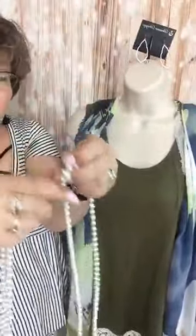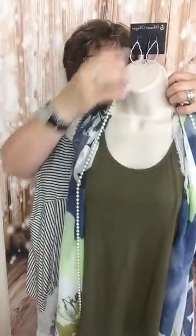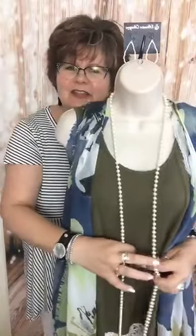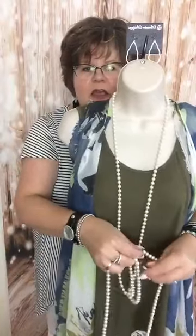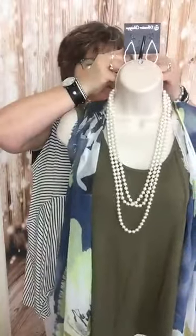Another thing we can do with the Clip It tool is we can triple it. A lot of you don't know how to do this — it's mind-blowing. So we have the necklace all the way long — it's 90 inches. We're going to take the long necklace, crisscross it, then reach down and grab both sides of the necklace. Use the Clip It tool, keep it in your finger, reach behind your neck, and there we've tripled the Opening Night Pearls. That brings it up on the torso a little better.